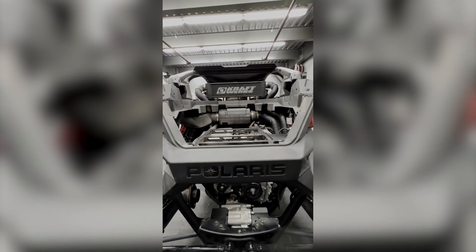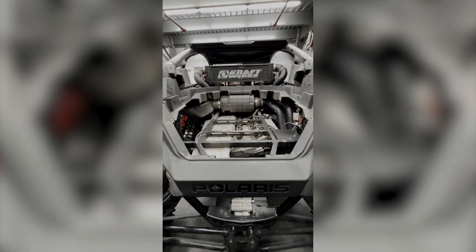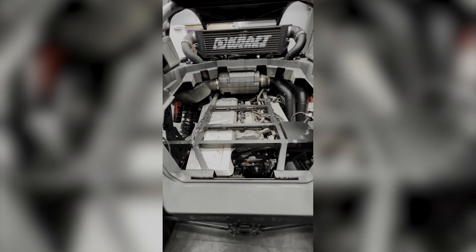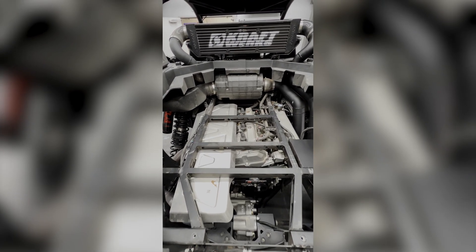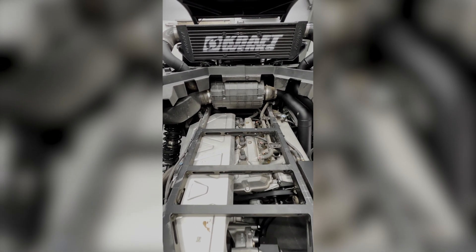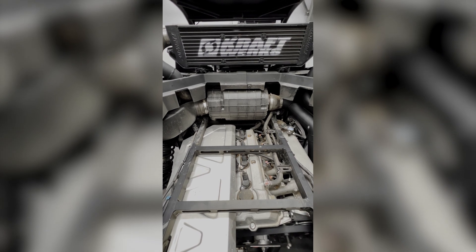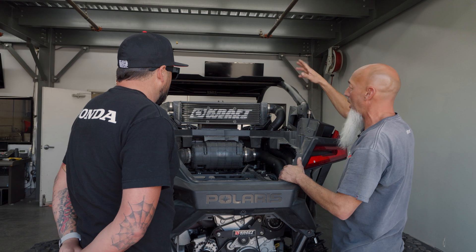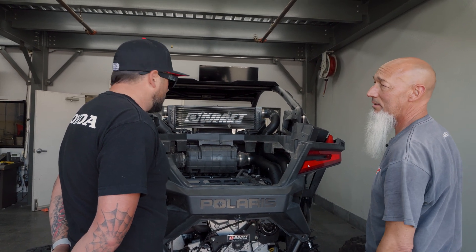I see you kept the stock airbox and you mounted the intercooler behind the headrest — what's the purpose of that? With the airbox, we did that because we want to try to keep as many stock parts as possible — make it an easy install, real simple to do. It fits perfect. With the intercooler, we mounted it up above so it can get nice free flow. So as you're riding, going around places, it keeps the air cool and keeps the power consistent.